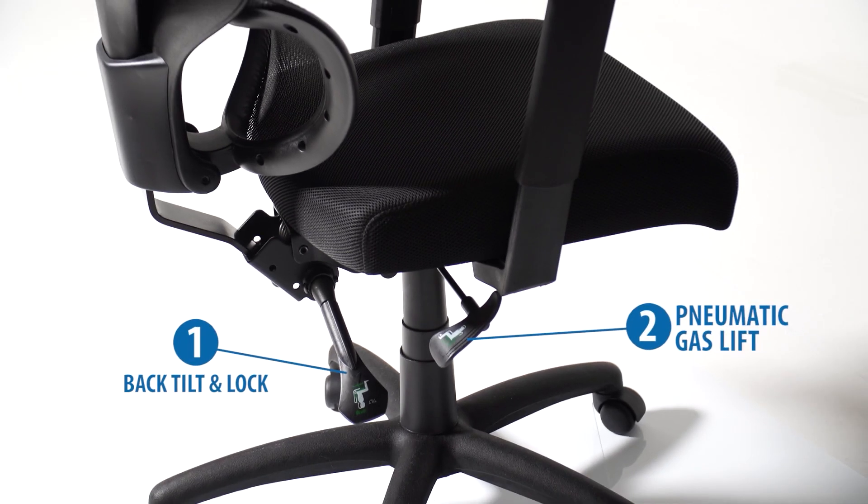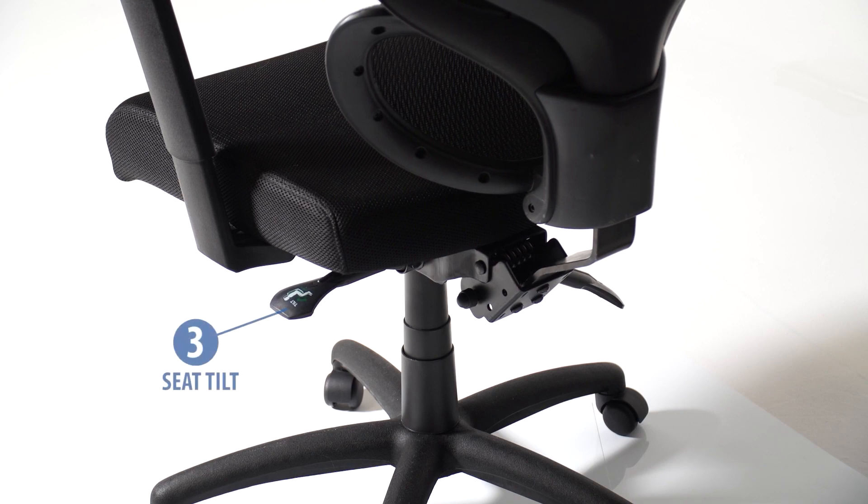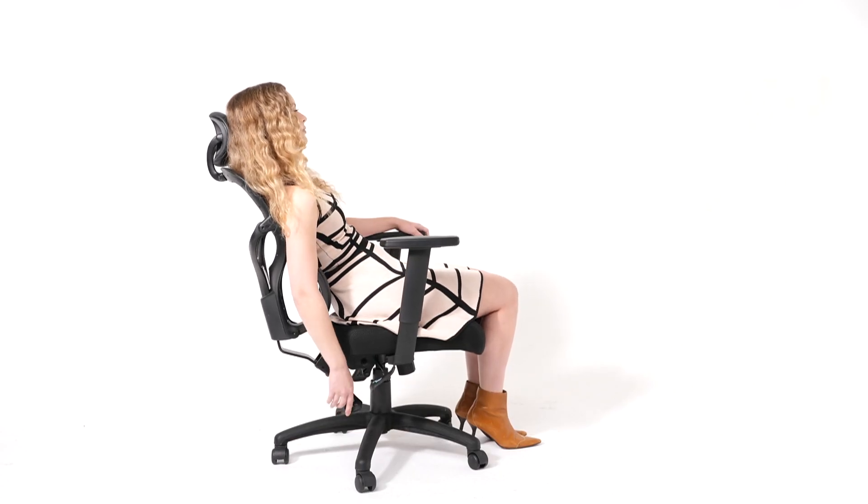The chair offers a three-pedal multifunction mechanism, which allows one to adjust the seat and back to lock into any position throughout the tilt range.